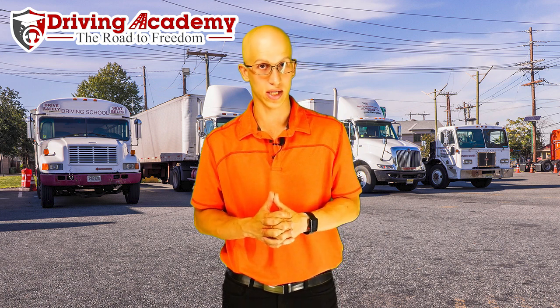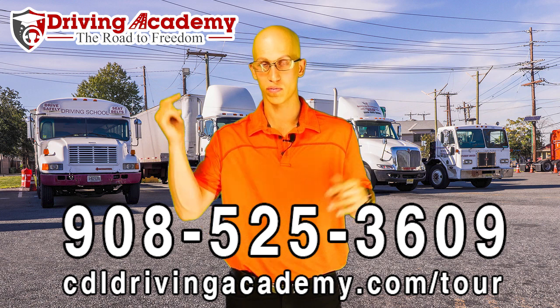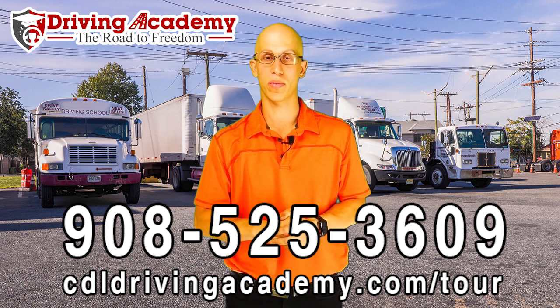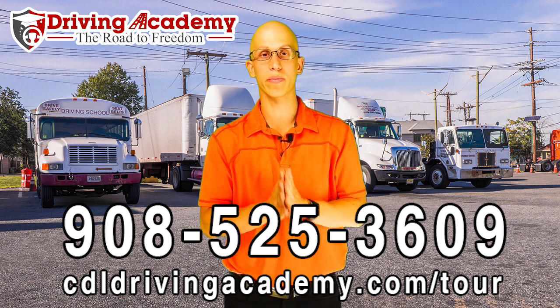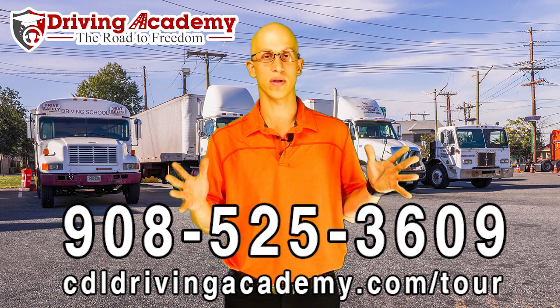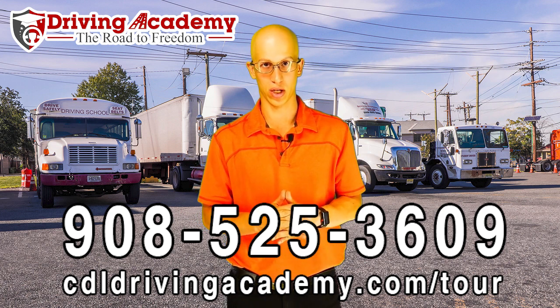If you do get one of these things wrong, there is a possibility that you will fail the test, and that's something we do not want to hear. If you are interested in learning more about how to pass the pre-trip inspection portion of the test or how to just pass the road test in general, you definitely want to give a driving school a call. Driving Academy is the best one — our number is 908-525-3609. We're located in Linden, New Jersey, but we can help you out no matter what state you live in, and we are ready and prepared to help a million people get on the road to freedom.